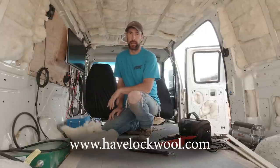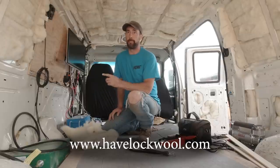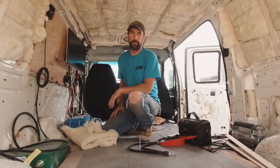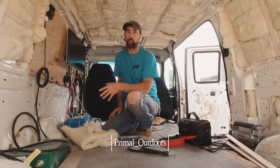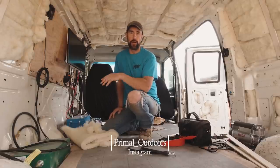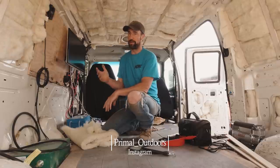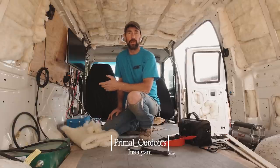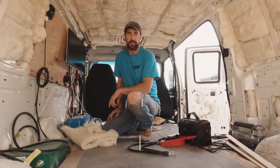You can also check them out on Instagram. I hope you guys found this video somewhat useful — if you did, please give it a like. If you have any comments or questions about the Havelock wool, please leave those down in the comments. Maybe once I submit this video to them to look at, they can answer some of your questions. We'll catch you guys again outside.